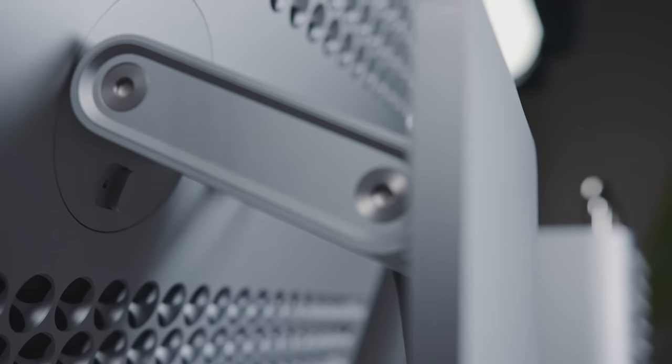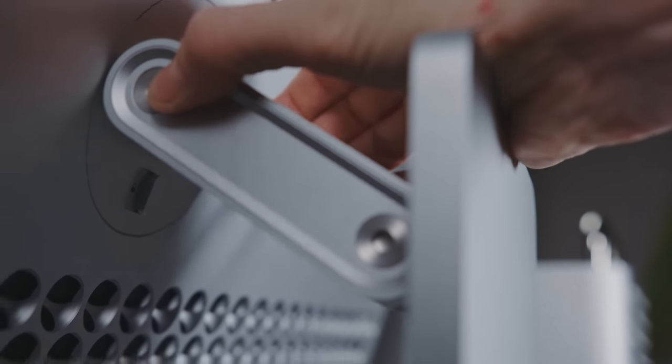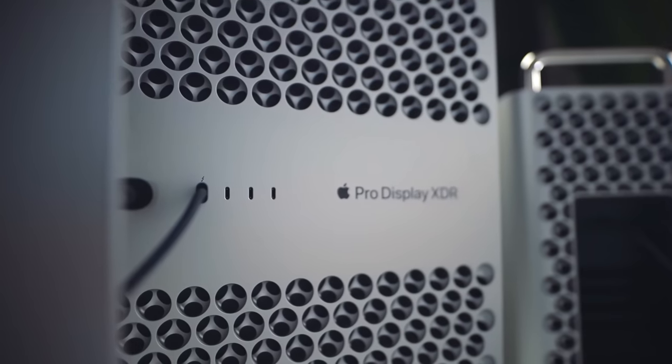I wish they had re-engineered a different mechanism other than what's on the XDR, because the Pro Display XDR has this exact same height thing, but it's part of a much more expensive monitor so it feels less out of place. On the Studio Display, I really wish the default option had some kind of height mechanism that wasn't as expensive.